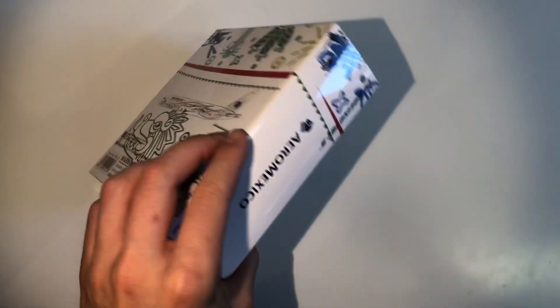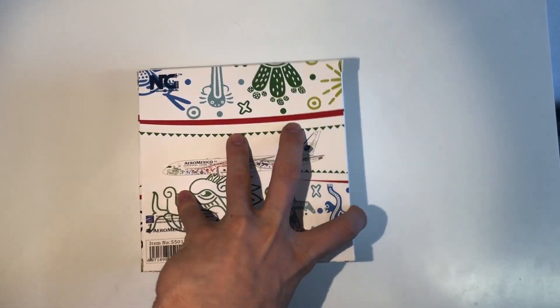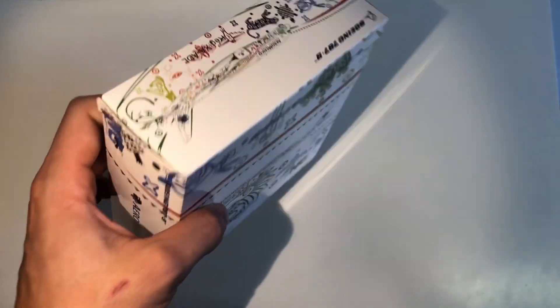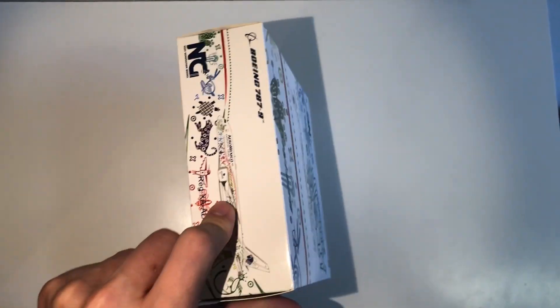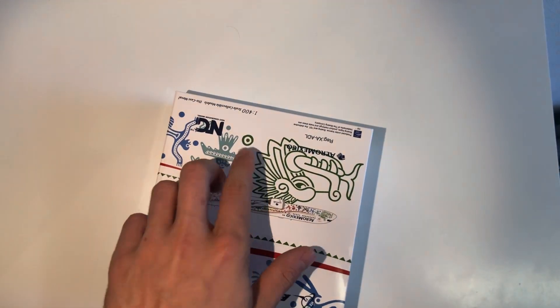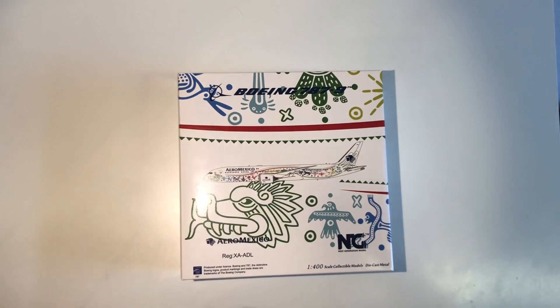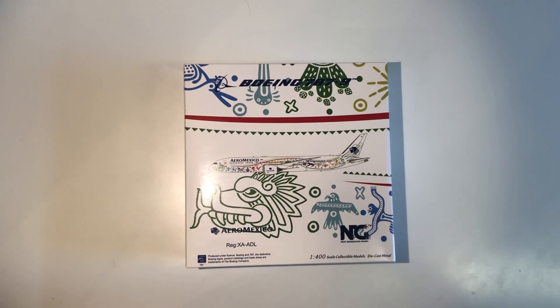Let's start off with the box. The box has a very clean design — it is all over white with the elements of the livery all over it. It has an image of the airplane on the front, on the back, and on the side of the box as well. There could have been a little bit more done, but I cannot complain too much, so I'm going to give it a four out of five.